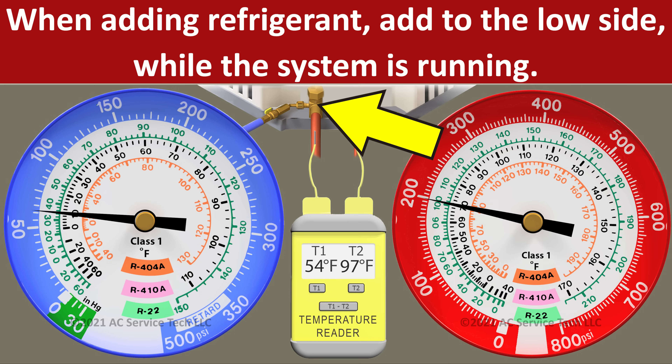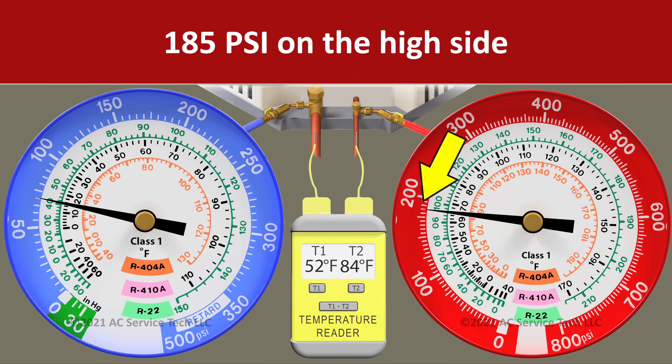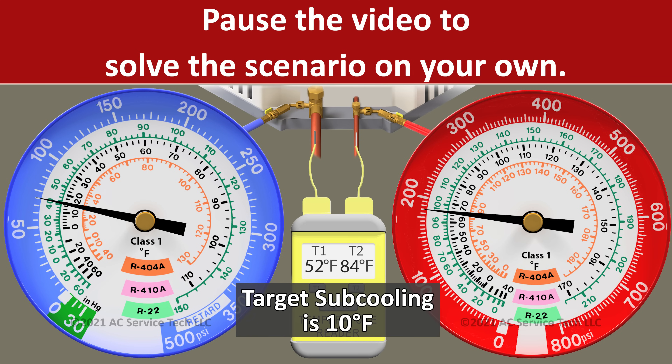In this case, we would need to search for a refrigerant leak on the system and fix that. If we were going to add refrigerant into this system in order to increase the subcooling, we would need to do that into the large vapor line via the access port. In scenario three, we have a pressure on the red gauge of 185 psi and we have a liquid line temperature of 84 degrees. Pause the video now if you want to solve this on your own.